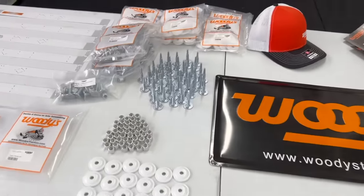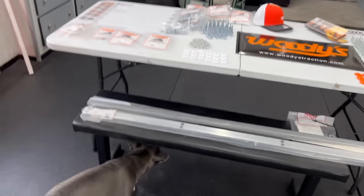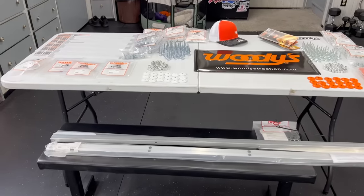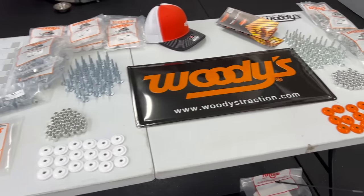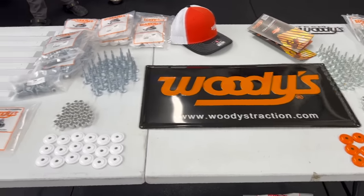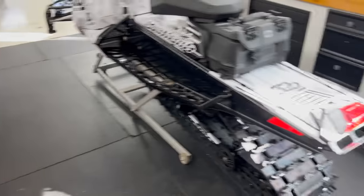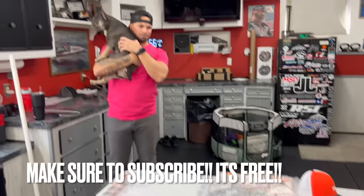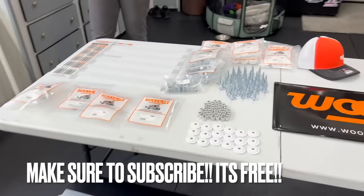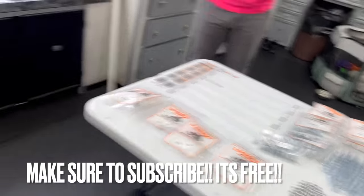Studding is a big topic in the snowmobile world and I get questions all the time about stud length — what should I use, what's the best pattern? It really boils down to what you're going to be doing and what your goal is for your sled. I've been riding forever and race professionally, while Neato is a beginner, so we have a great separation to work with.